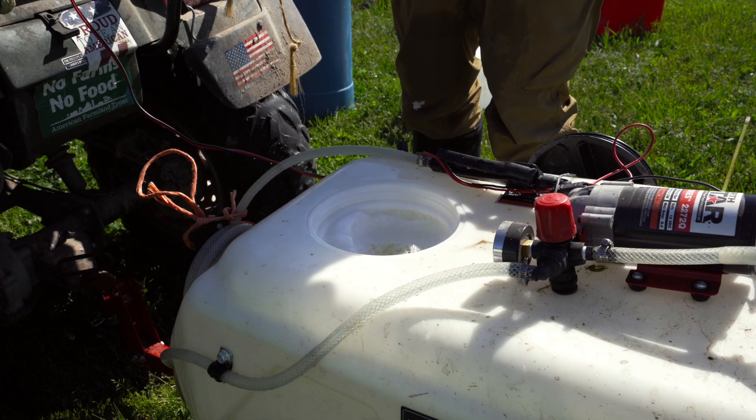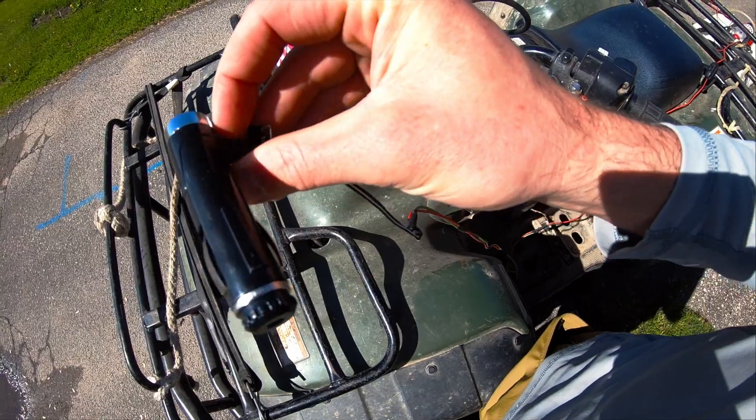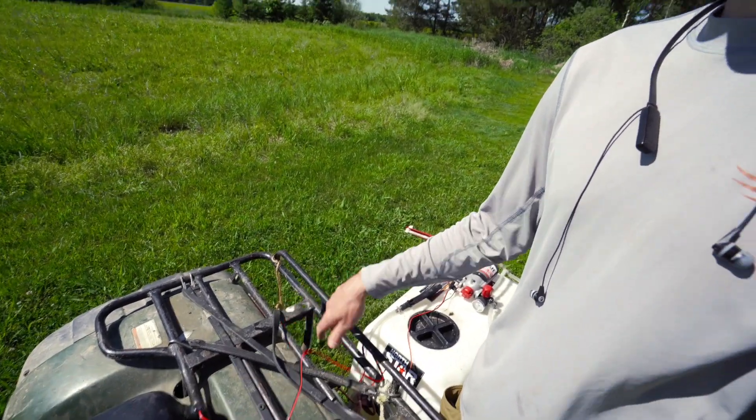Well, if it ain't one thing it's another. Just filled up the second tank and was about to finish this plot off with about half of it left, and the sprayer dies. From what I can tell, looks like the plug into the outlet on the four-wheeler is busted. We actually had a backup plug that goes directly to the battery, so we're re-splicing the one that goes to the cigarette lighter as a backup and should be set now to finish the plots out.